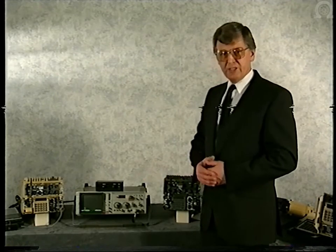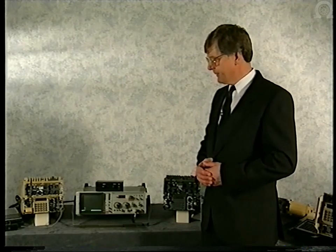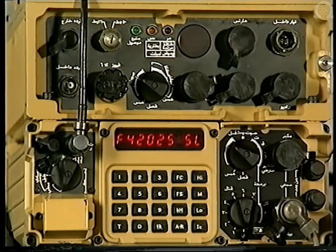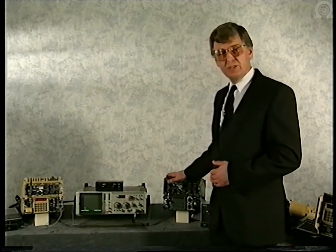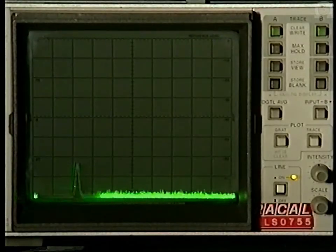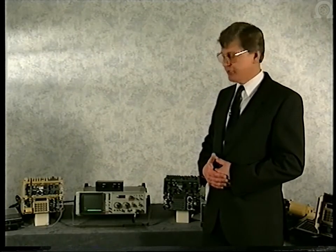All of the radios have in-built digital encryption. To enter the encrypted mode, the operator merely has to select fixed secure. The enemy now only receives white noise. But he can still see you in the spectrum. He can use that information to direction-find you, and should he wish, he can disrupt your communications by jamming your signals.